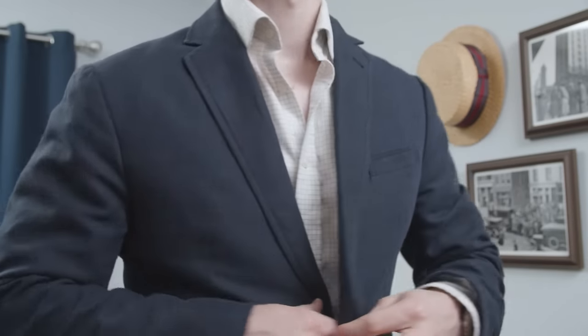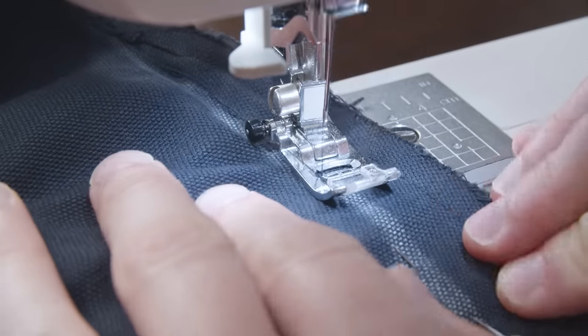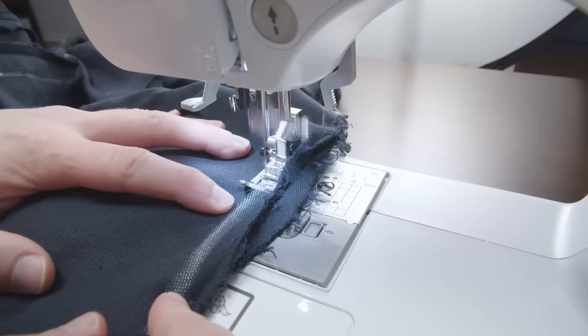Time to try on the jacket and see if you're happy with the fit. If it's still too loose, try again, removing more fabric. If it's too tight, then take out the new stitches and start over.